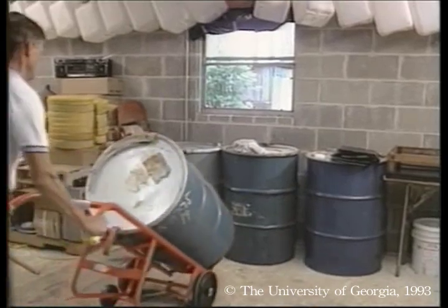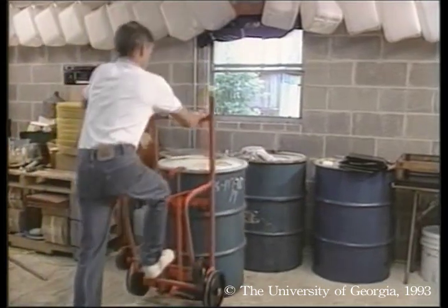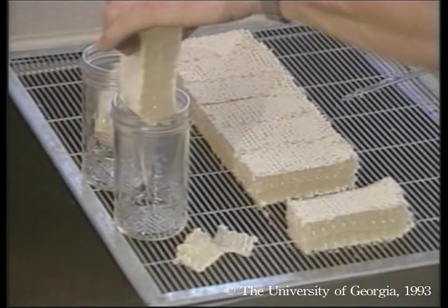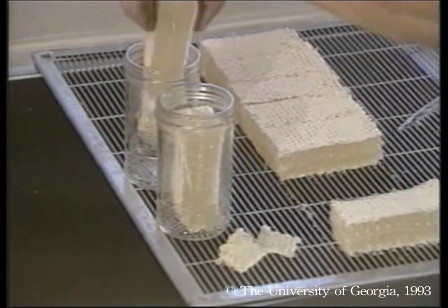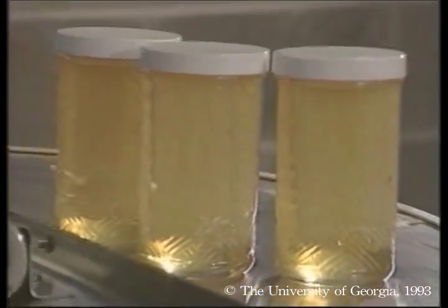A hand truck is indispensable for moving these 600-pound barrels of honey. The Kelly operation annually produces premium comb honey. One type of comb honey, called chunk honey, is simply a piece of comb honey cut to fit inside a jar and surrounded with liquid honey — one of the most beautiful and delicious products of agriculture.